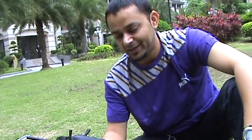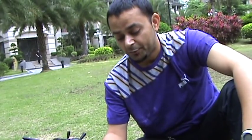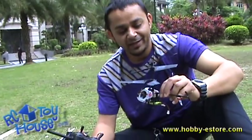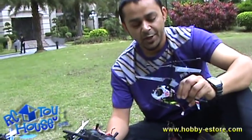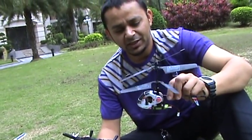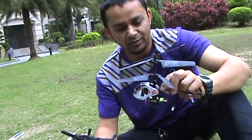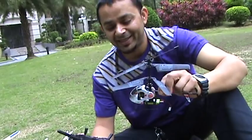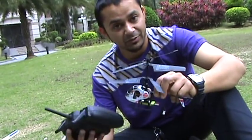The helicopter has a five-in-one receiver which is easier to bind. Sometimes it gives you trouble — for instance, this morning when we were trying it, when we plugged the battery in after turning on the radio, the helicopter showed that it's not bound. So I had to disconnect the battery, plug it again, disconnect, plug it again until it got control. This is one of the cons: sometimes it will show you there is no control and you'll go binding and unbinding the receiver and radio again.